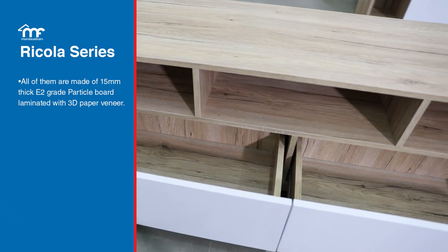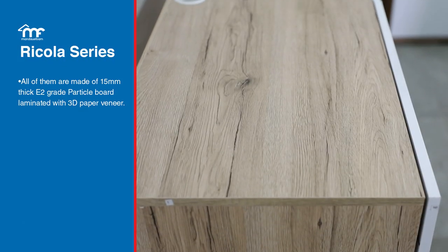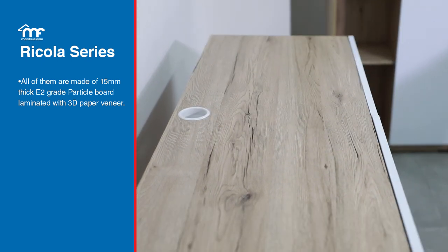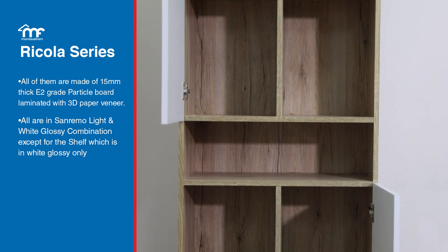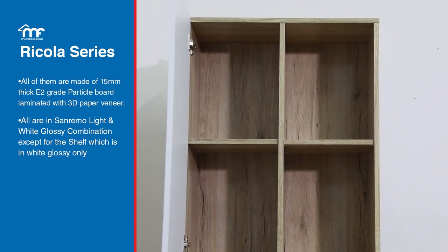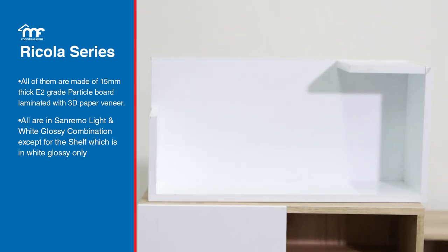All of them are made of 15mm thick E2 grade particle board laminated with 3D paper veneer. Everything is in a San Remo light and white glossy combination, except for the shelf, which is in white glossy only.